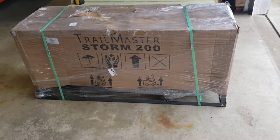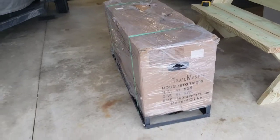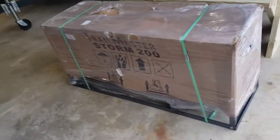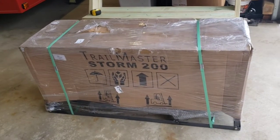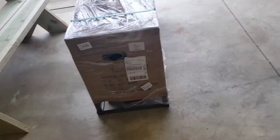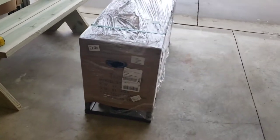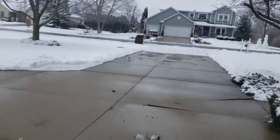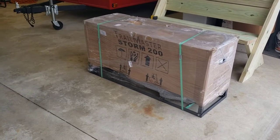There's the bike. It's a Trailmaster Storm 200. Really good reviews on it — quality bike, certainly not one of the cheapest you can buy. The research that I did gives me a lot of confidence in this, and I think it's a big enough bike with a motor that the kids won't outgrow it. You can see it's a January day here in Michigan — we got a little bit of a thaw going today.